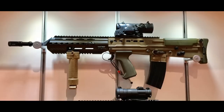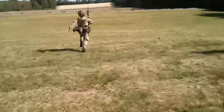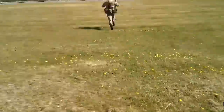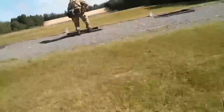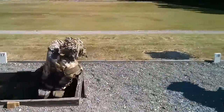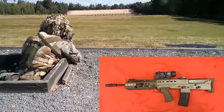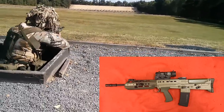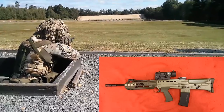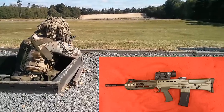Many people will debate as to why we're upgrading the L85A2 to another upgrade package and not just procuring a new rifle, and I keep reminding people of the same thing. The British Army and the MOD is not going to invest in a new firearm until they've squeezed every last penny out of the basic platform first. It is not cheap procuring an entire new battle rifle for all the armed forces in the UK. It's a cost-effective way of giving as much capability to the rifle as they can without having to purchase a new one.